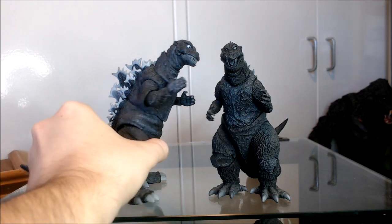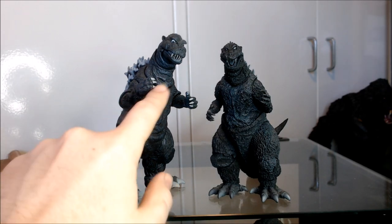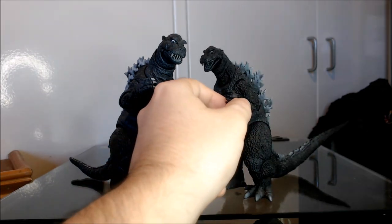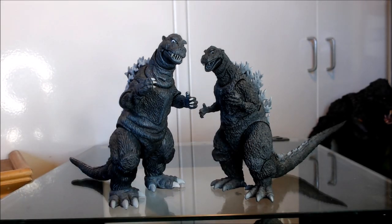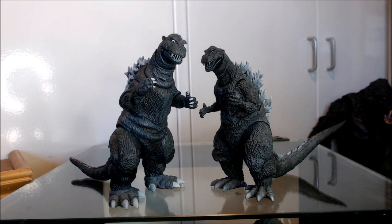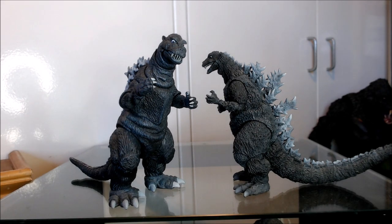Another thing the NECA figure actually does really well — in some parts — is they painted the nails on the figure quite well. The MonsterArts completely omitted painting the fingernails and claws on his hands, which is bizarre. They did an okay job on the toenails — just kind of airbrushed gray, which works well enough. The spikes are done pretty well on the MonsterArts — loosely airbrushed, not very precisely done, but it does really capture what he looked like in the film nonetheless.